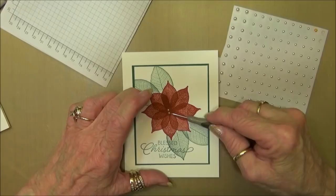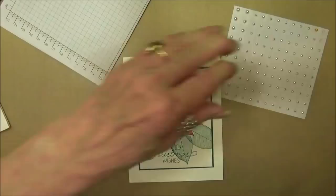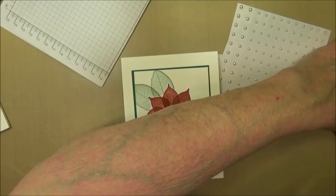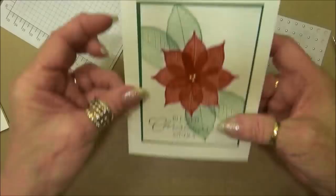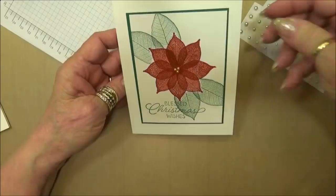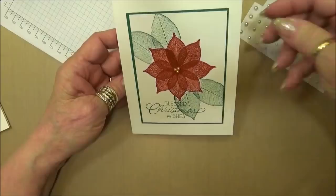They just don't feel like sticking at the moment, but I know they will - you just have to tell them who's boss and make them mind. Our card is all done! Such a fast Christmas card. You could do these in assembly line stamping and really get your Christmas cards out quickly. Thank you so very much for watching my video - I hope you'll come back again. Have a great day, bye!